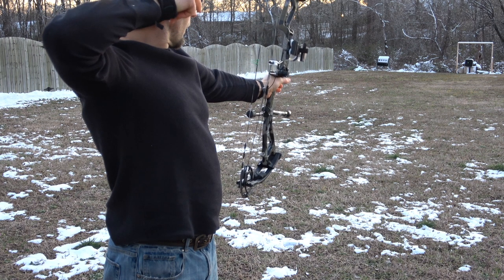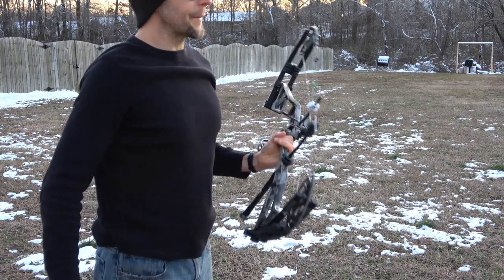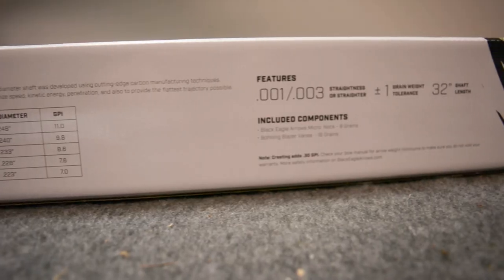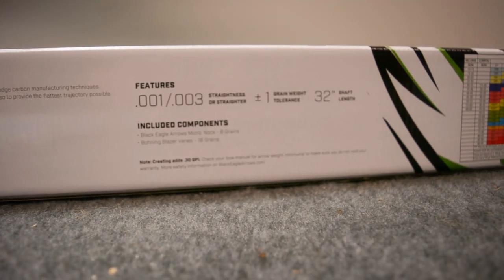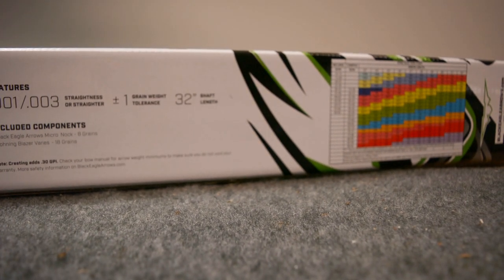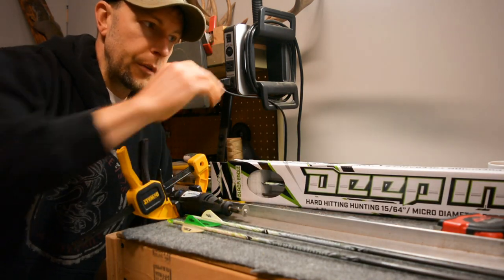They feature either the 1000 or 3000 straightness, which you can select when you check out on the Black Eagle website, and then there's also a plus or minus grain weight tolerance across the shaft.